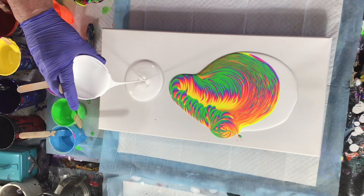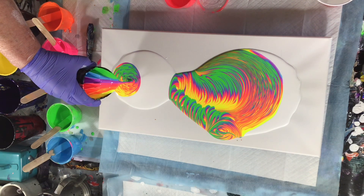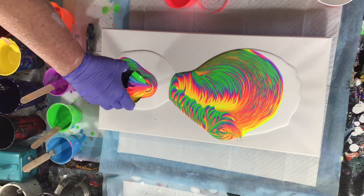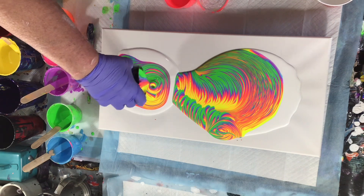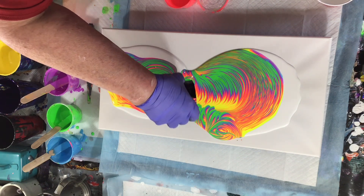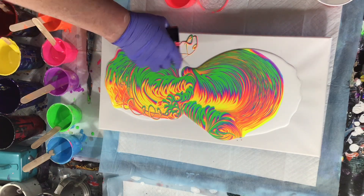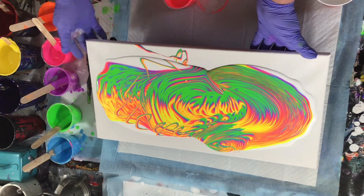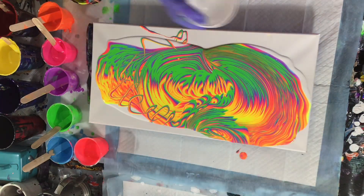I'm putting down more white and I'm gonna pour again with another cup and do some more circles. You can't go wrong with these neons. Everybody should try this one. I love the neons. See, I told you I'd go crazy with them circles — they just keep going. I love these neons so much, they're so sharp looking. You can do this, everyone can do these neons. Try them. So much fun.